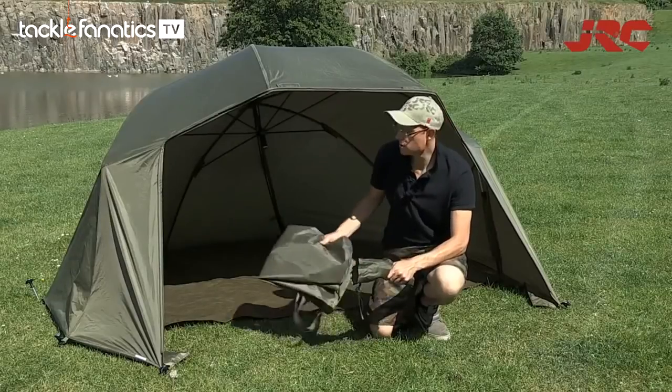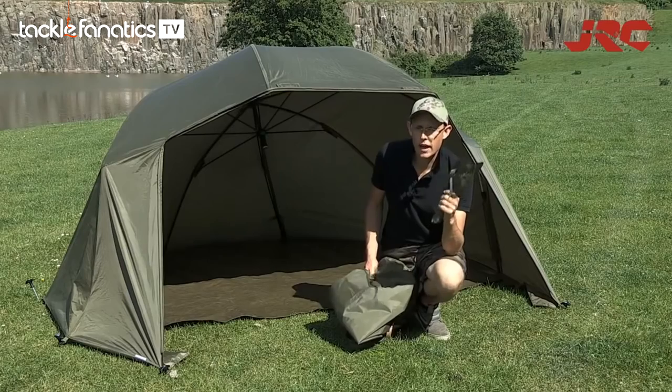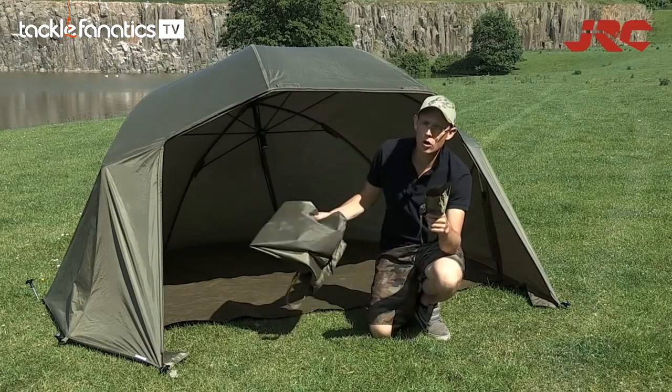So there you go. This is the JRC Contact Oval. It comes with heavy-duty tent pegs and a nylon carry bag.